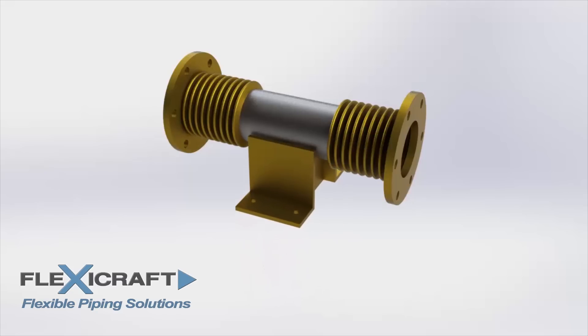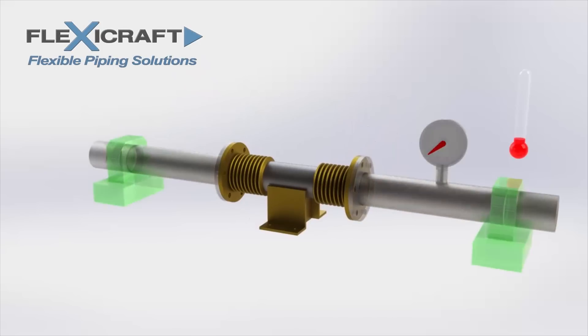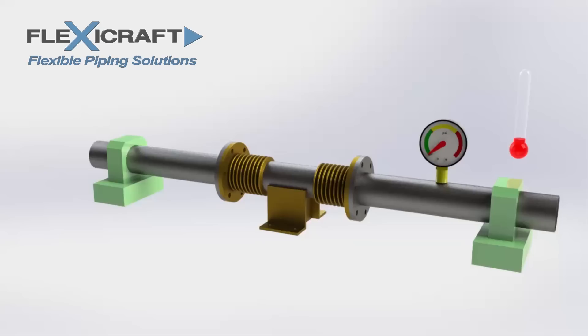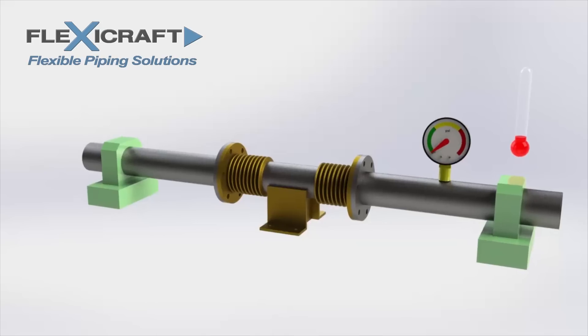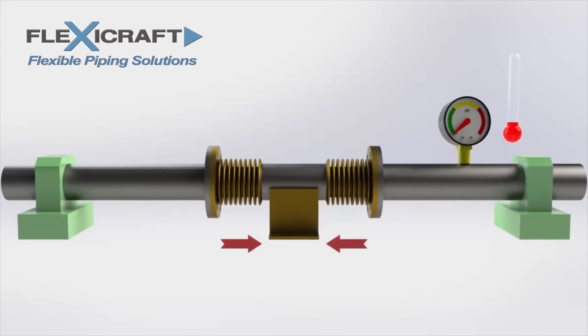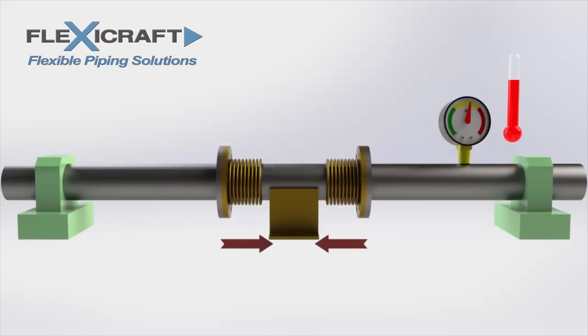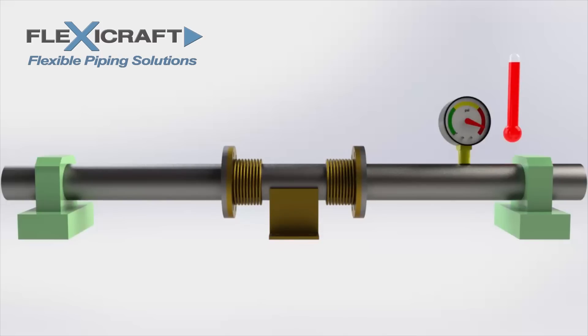We can contrast the universal joint configuration designed for lateral movement with another double bellows configuration using an anchor base. Sometimes it's advantageous to obtain twice the axial movement by placing a double expansion joint in the middle of a pipe run. The anchor base essentially splits the length of pipe between main anchors in half, with a single joint acting on each half. This configuration can also be used with externally pressurized joints. In this case, the thrust and spring loads from each bellows act on the anchor base in opposite directions, which cancels them out. Without these loads, this anchor is referred to as an intermediate anchor, as opposed to a main anchor.